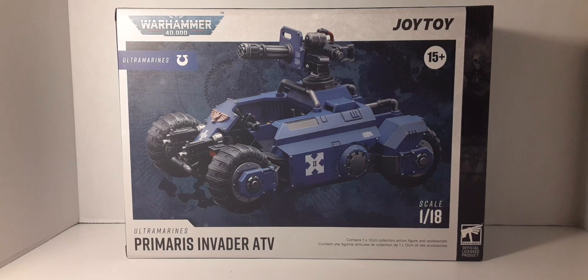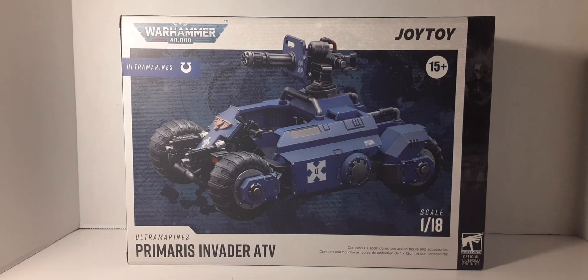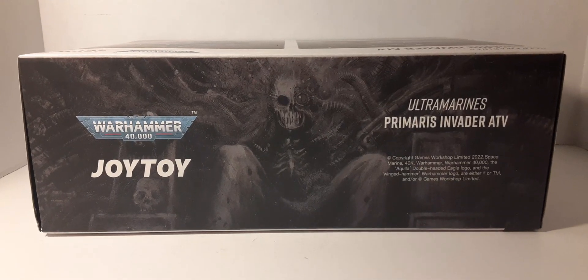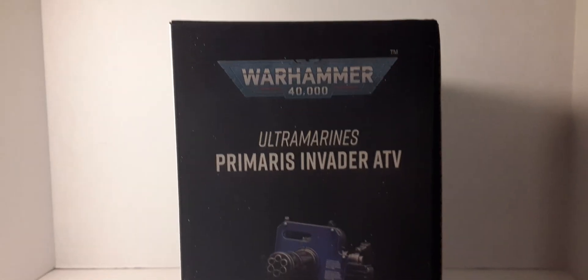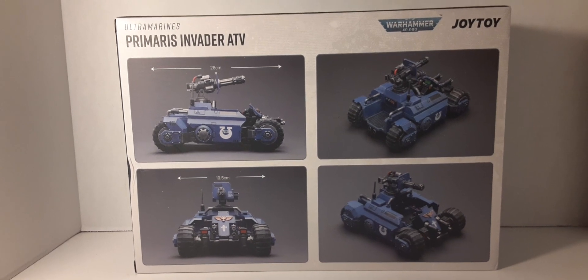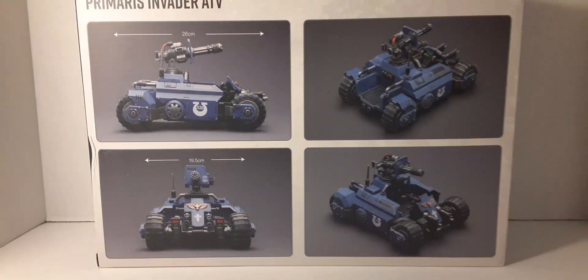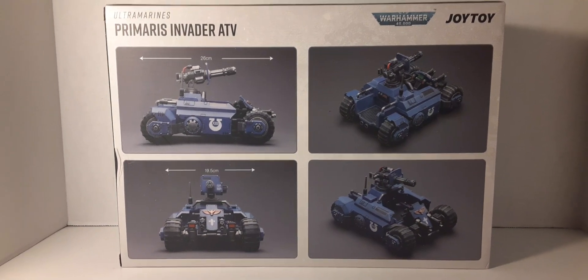These are recommended for adult collectors — no one younger than 15 years old. Here's a look at the top, bottom, and sides of the box. On the back of the box, it measures 26 centimeters long and 19.5 centimeters wide. It looks to be highly detailed. I just took off the plastic wrap but did not open it, so this is an unboxing — let's see what it looks like inside.